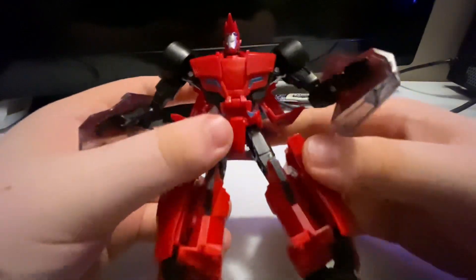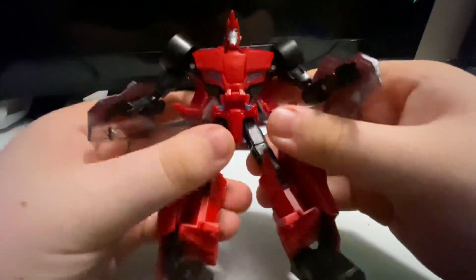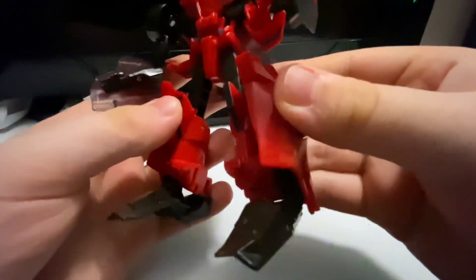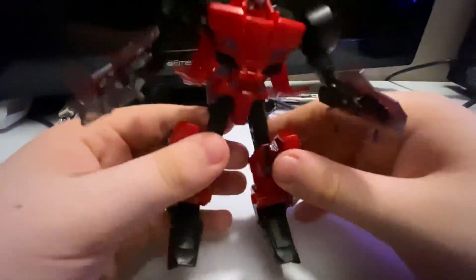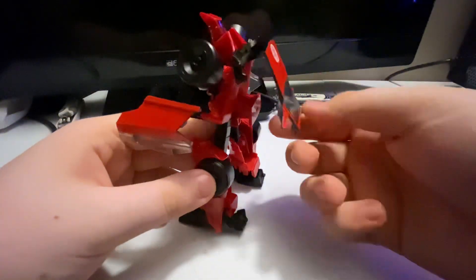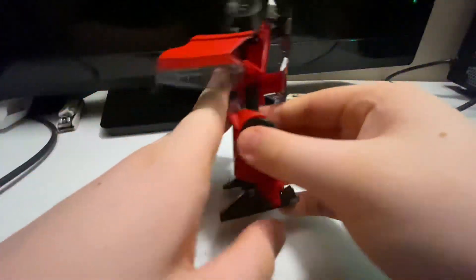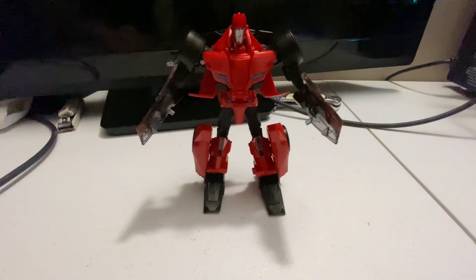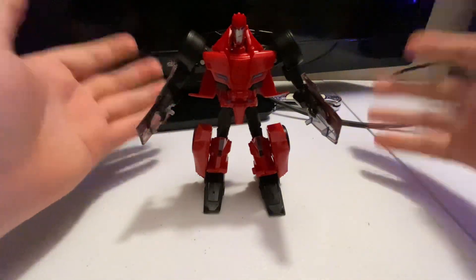I really like the look of this figure — I like the detail of the Japanese writing in the middle of his chest, the nice blue highlights, and the detail on the legs. The feet are alright. The arms could have been better — I know it's a deluxe class but it could have been better, and this could have had some place to plug something in. Overall I don't mind the figure. I like the car mode better than Bumblebee's, but I do like Bumblebee's robot mode better than Sideswipe's.